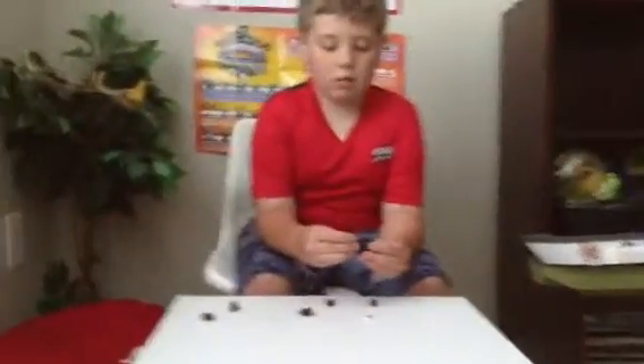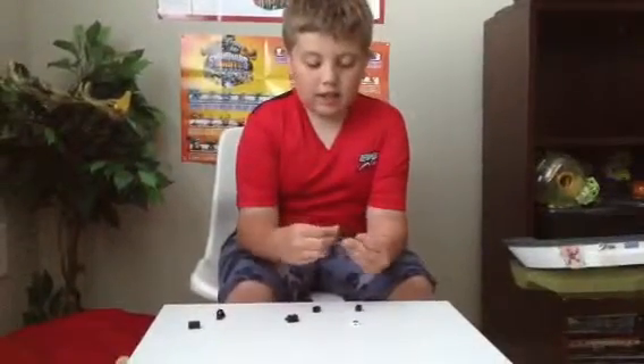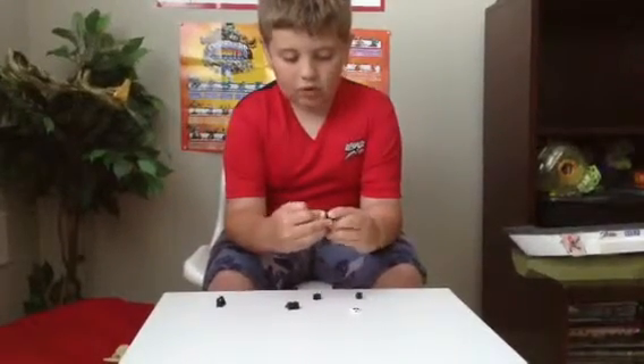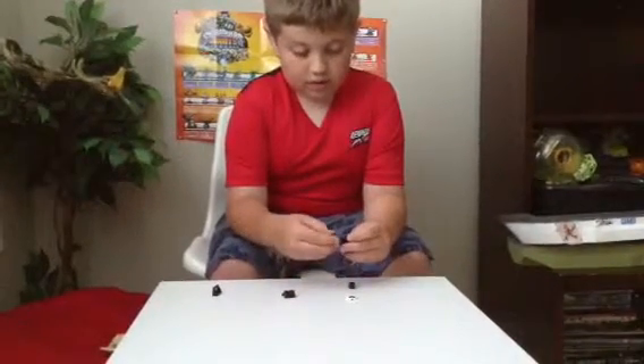Now you will need a one by one black stud piece, and you will put that right there. And now you will need this piece — another one by two black brick.